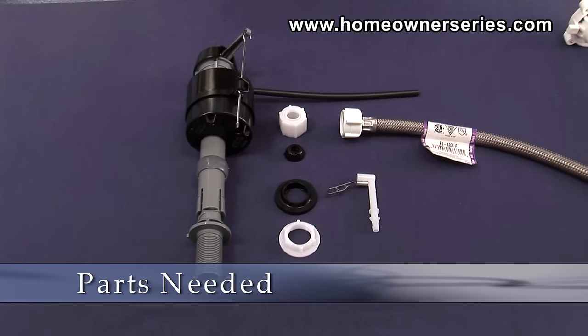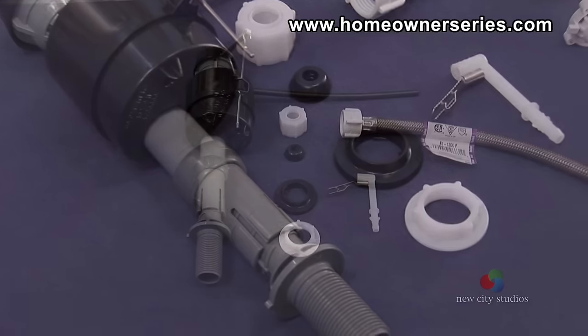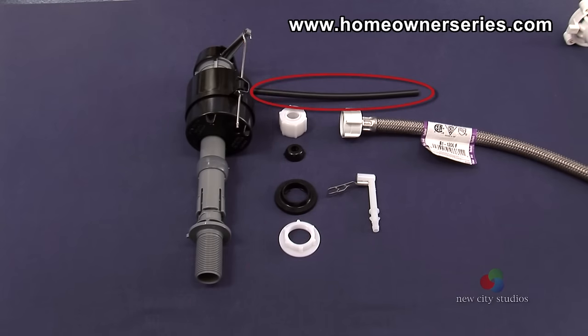A new fill valve assembly can be purchased at hardware or plumbing supply stores. The package should include the fill valve assembly, refill tube, lock nut, and any gaskets.